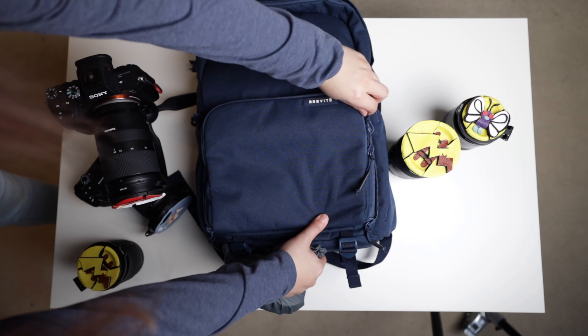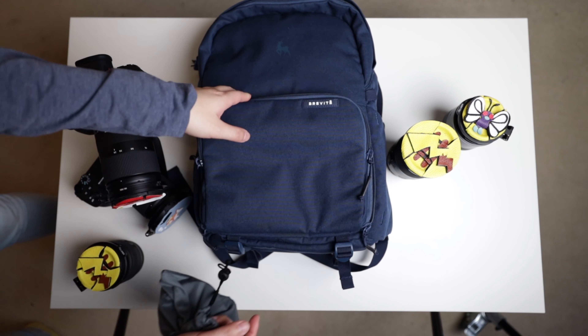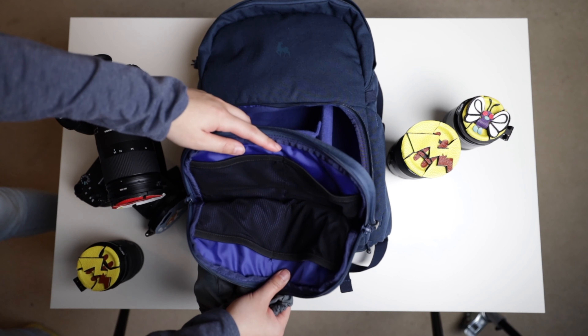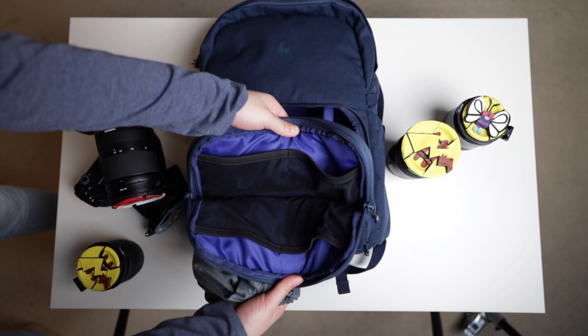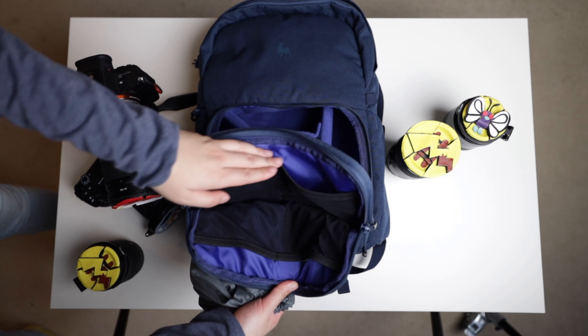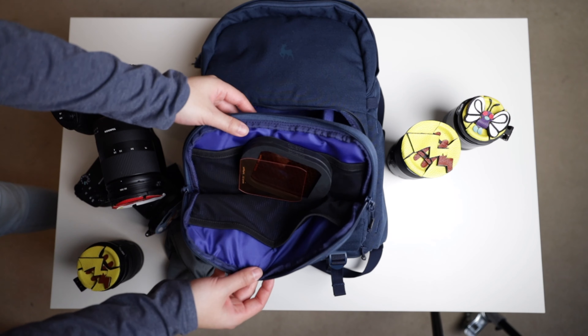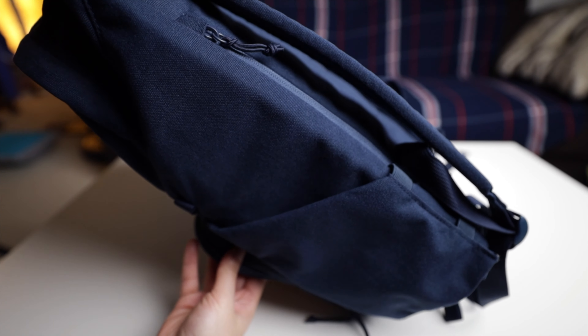We also have a front pouch in front of the gear area. It is very roomy and has mesh organizers. Even if you fill up the gear area, this pouch will remain pretty spacious. I currently just leave some flash shells in here and have lots of space left.